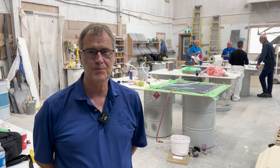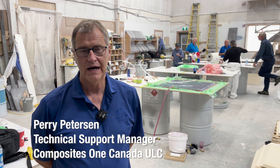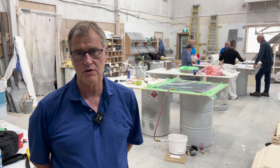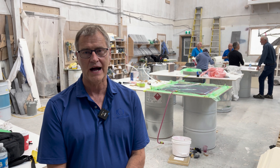Good day everybody, my name is Perry Peterson. I'm a Technical Support Manager with Composites One. We're visiting Cape Britain today to do some infusion trials, some training with our customers on a new process — a relatively new process with vacuum infusion.